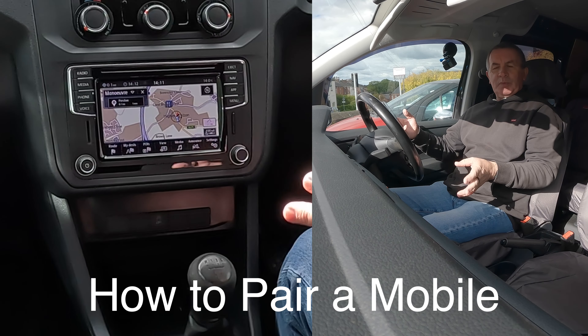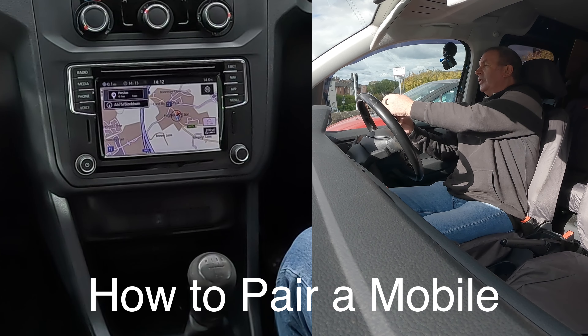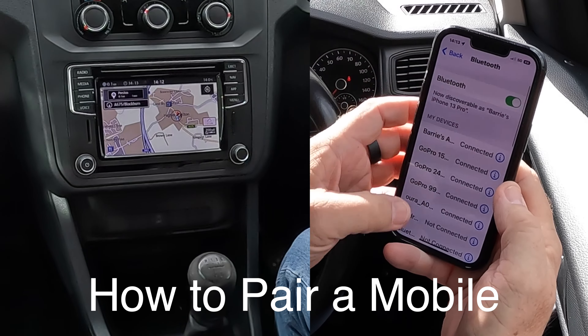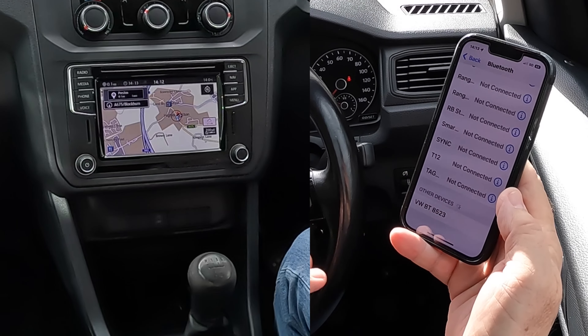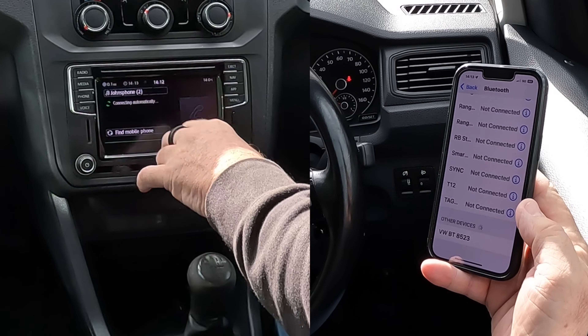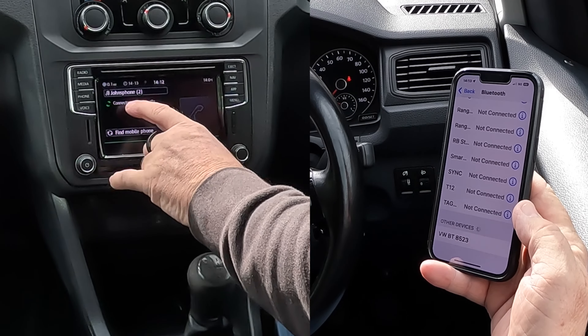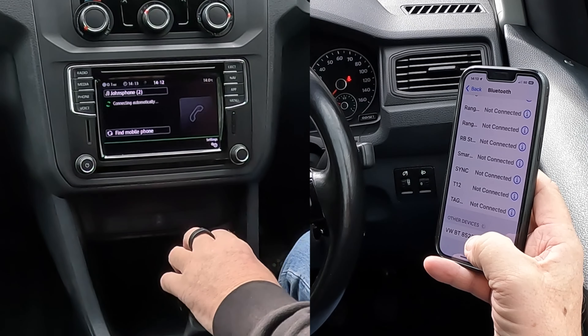I'll show you how to pair a mobile to the Bluetooth audio system in this 2018 VW Caddy. First of all, go to Bluetooth and make sure Bluetooth is on. Then watch out at the bottom — it's already come up. However, if you go to phone, you'll see 'find mobile phone'. If it wasn't already connecting, just click on find mobile phone.